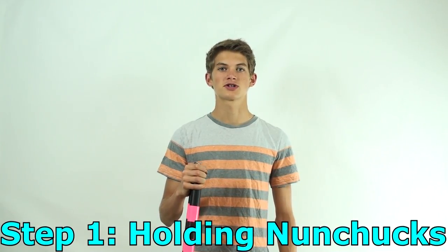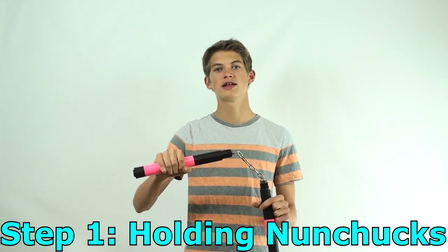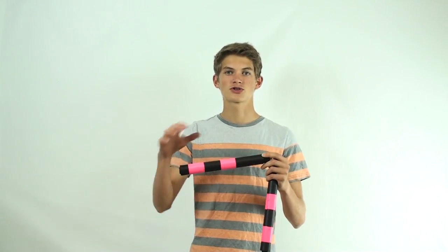The first step in learning how to spin nunchucks is holding them. A common mistake for beginners is to grab them towards the end and begin wildly swinging them around. However, grabbing your nunchucks towards the back will result in you having a lot less control over your spinning.